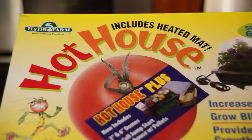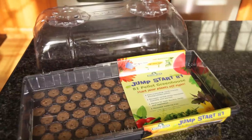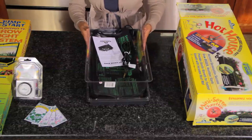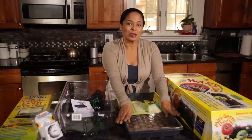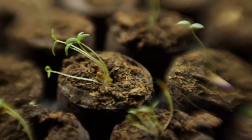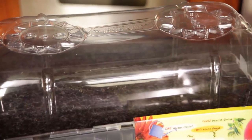To start our seeds, we are going to use a hothouse. It's really easy to get online and it's got everything inside that you need except for the seeds, so it's a complete kit. We've got two separate plastic domes. Today we're just going to use the two inch dome. Once we start our seeds in here and as the seeds germinate and start to grow into plants, then we're going to switch to the six inch dome.